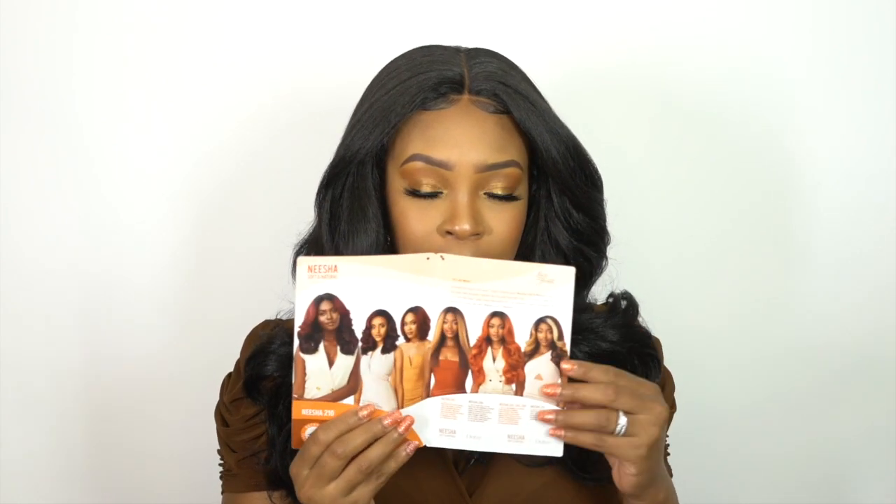These are some of the other styles of natural wigs shown in the stock card right here. You could pick them up — they're all really great. I'm really into all of them, to be honest, maybe except the 208, but they're all pretty great in my opinion, especially the texture.